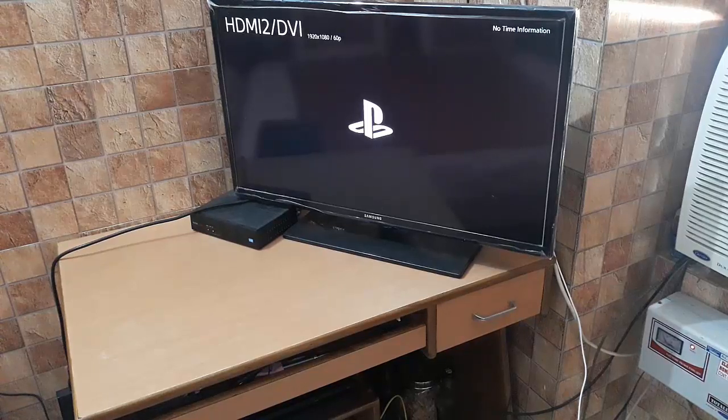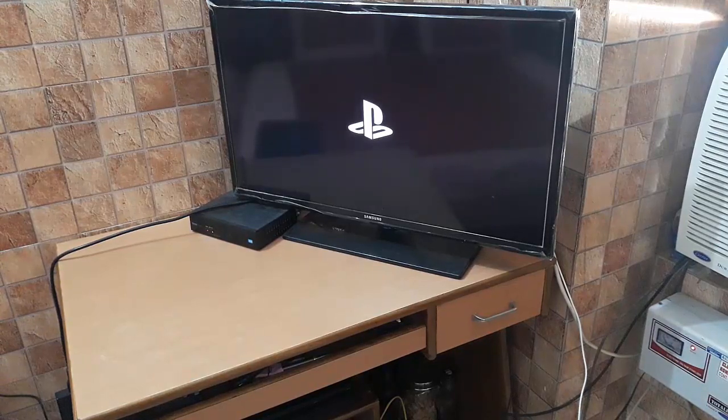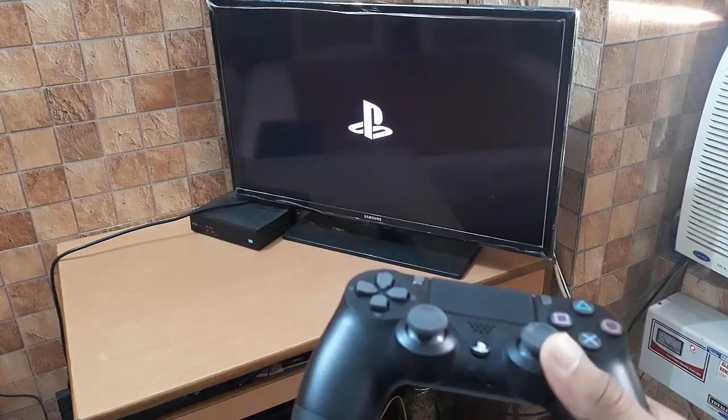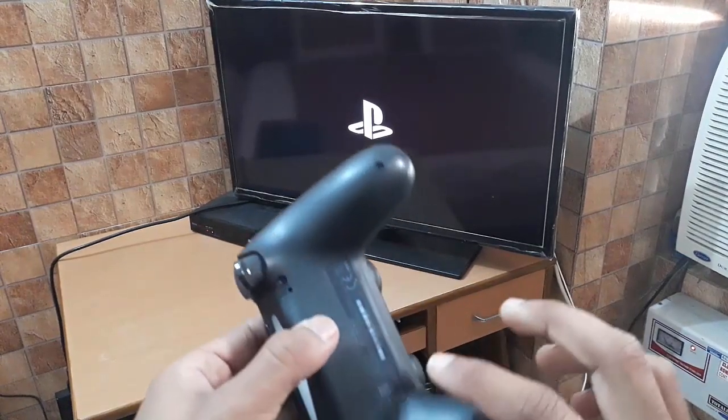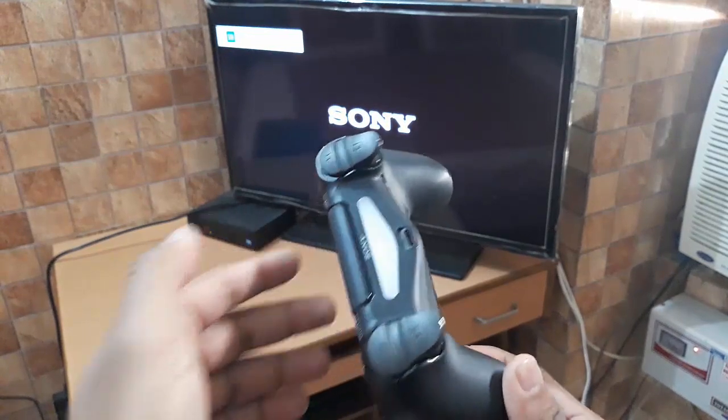It's the first time using, so sorry if any interruptions occur. You can turn it on from the power button on the console too — after setup it should work from that button as well. This is the controller charging port. Here is the full PS4 controller.